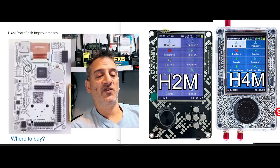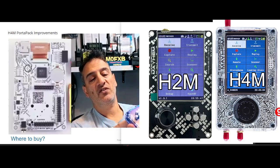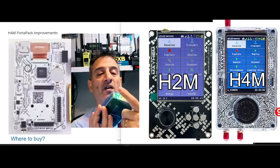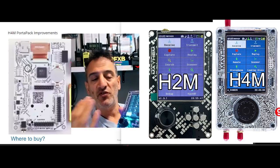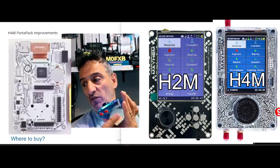To load the firmware, once you've initially put your SD card in, you put the firmware file on there, go into the settings and load up the firmware. Once you've done that once, you literally just plug it into your PC using the cable.